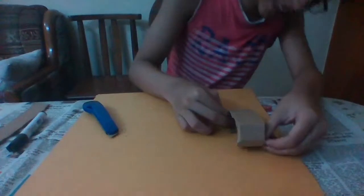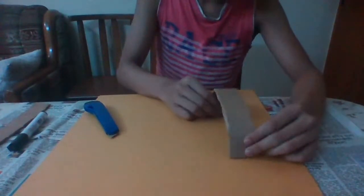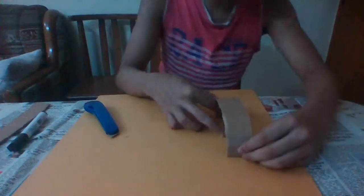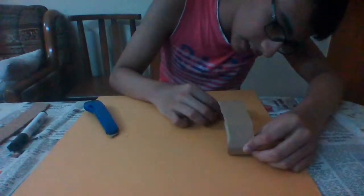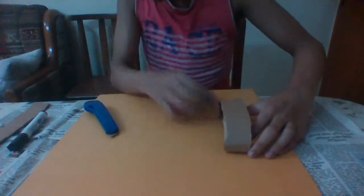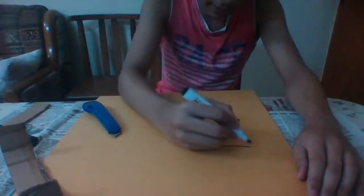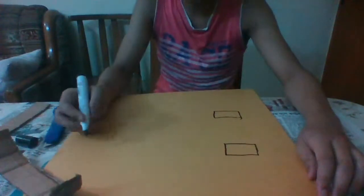Once you have done that, put your offcut aside — we don't need it anymore. Take the strip and measure it with your hand so it fits. Mark those two ends where your hand fits, then draw a square box to mark the handle slot. Do the same on the other strip — they should be on the same side. You'll probably need a scale for this.